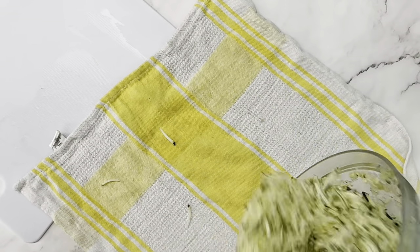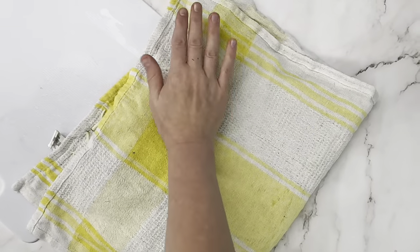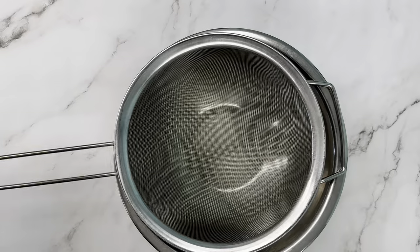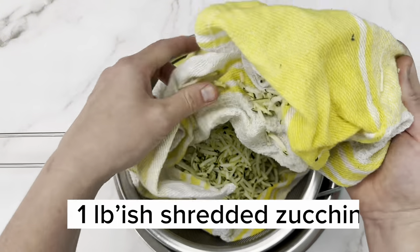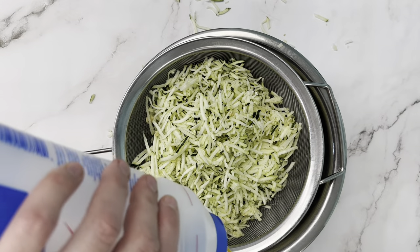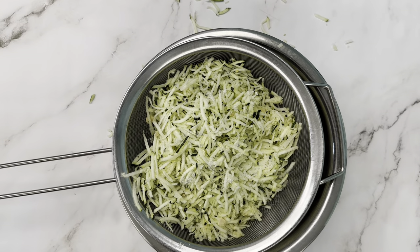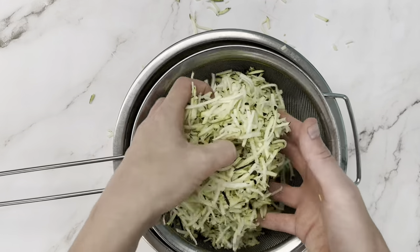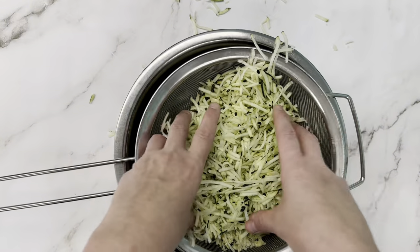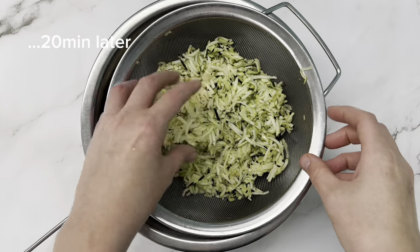Then we need to remove some of the moisture from the zucchini. Instead of putting it on a kitchen towel like we did for the zucchini bread, we're going to put it in a sieve or a colander and sprinkle one teaspoon of salt on it. We're going to let it sit for at least 10 minutes — 20 minutes is better. It's going to pull some of the moisture out and let us squeeze out all the extra water, making our fritters hold together better.